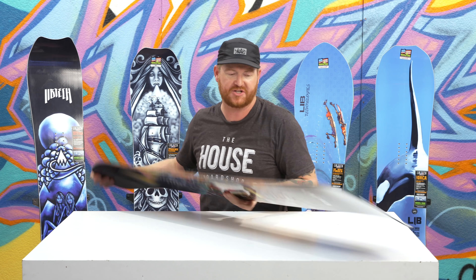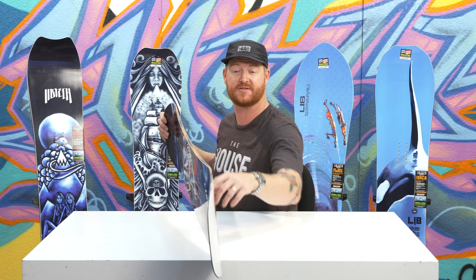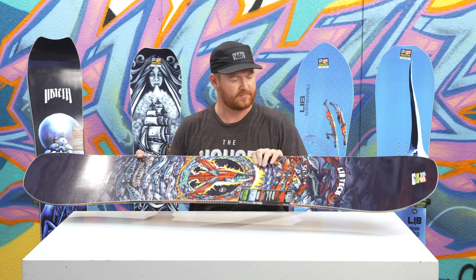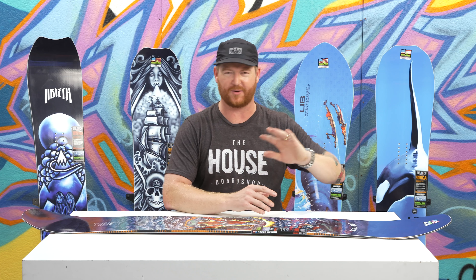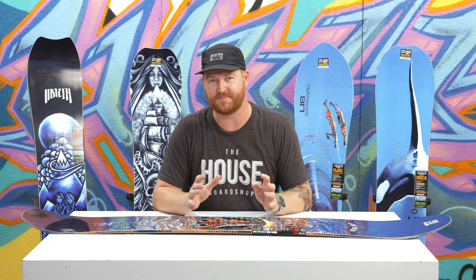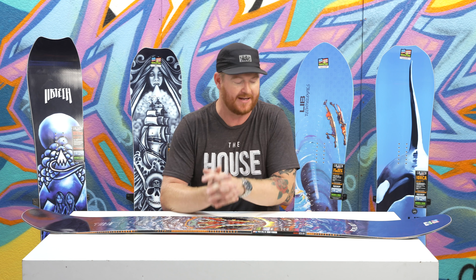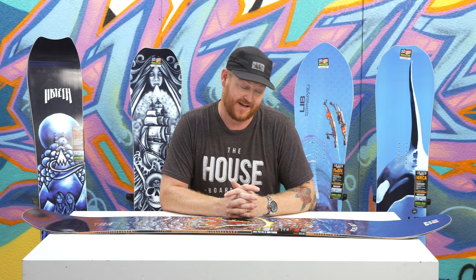The edges feature Magne-Traction — serrated knife-like blade edges. There are actually seven serrations: smaller ones on the nose and tail that gradually get larger toward the center of the board. How does the board ride? It's quick — really quick edge to edge. If I was choosing one board to take to somewhere like Whitefish or Baldface, the LibTech E-Jack Knife would probably be near the top of the list because I like camber style boards that also float, and this one does both.